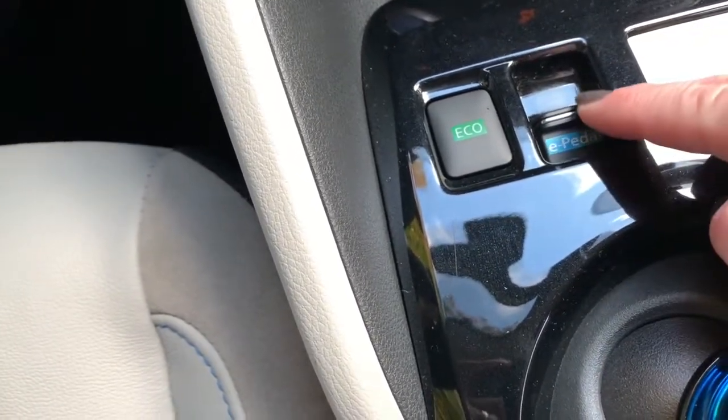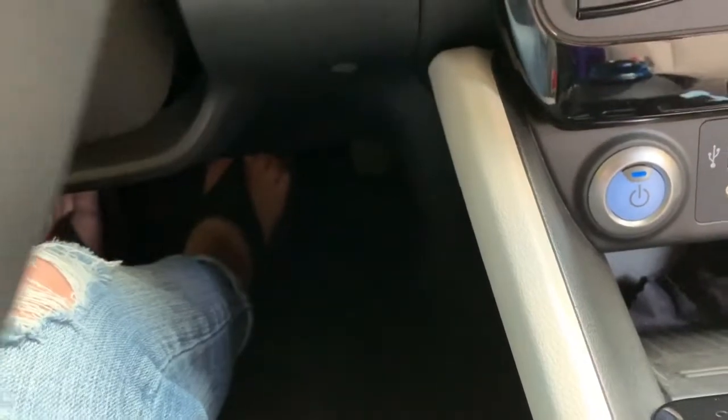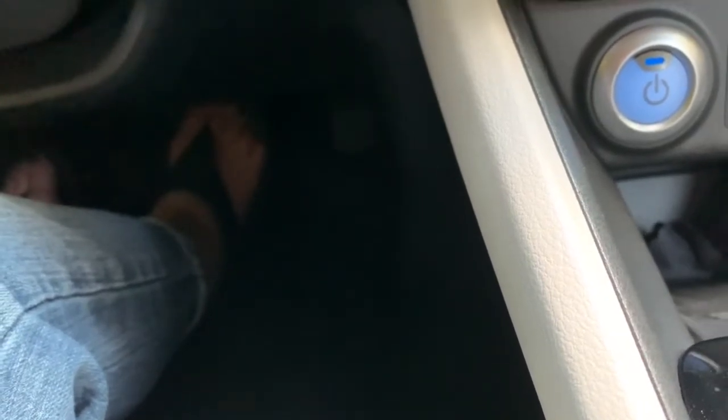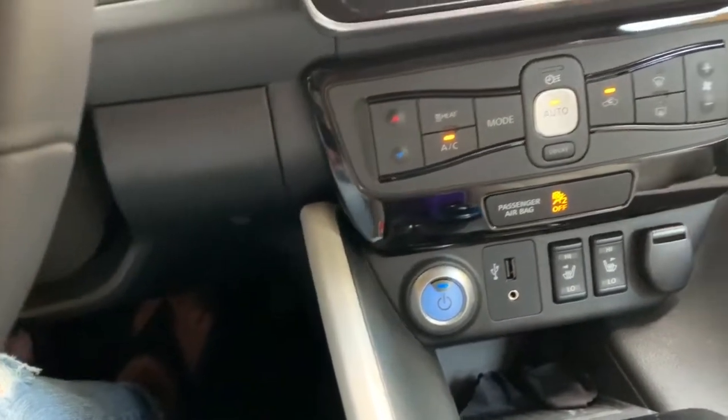This is what we call one-pedal driving. My foot is on the brake right now, but when I turn e-pedal driving on, that means the accelerator pedal is the only pedal required for driving. When I put my foot on the accelerator, the car goes. When I take it off the accelerator, the car slows and can even come to a complete stop.